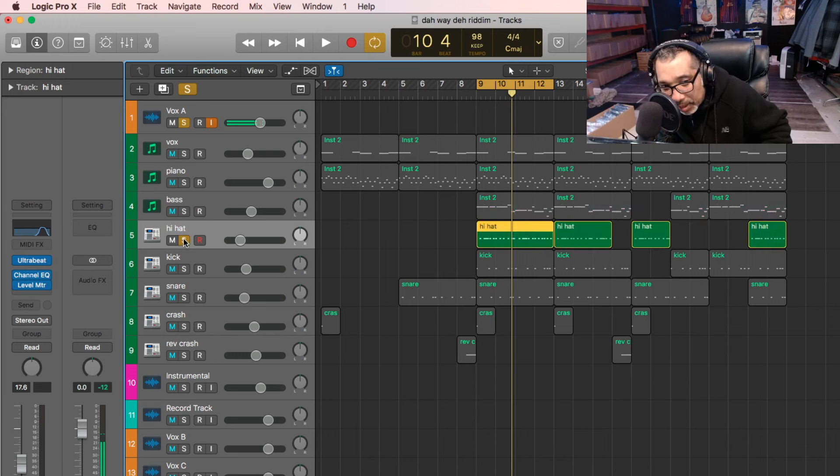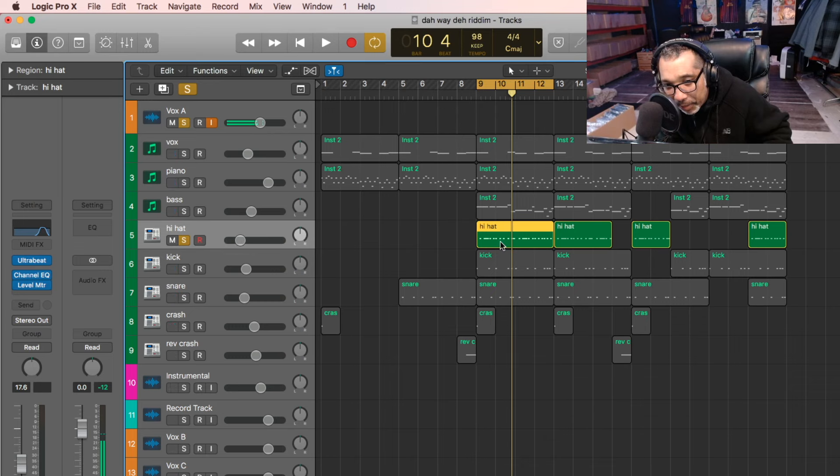After that, the hi-hat — we just use the same hi-hat from last time, from the last beat. And we just keep it. Just make sure it's simple, and if it works with the beat, that's all.